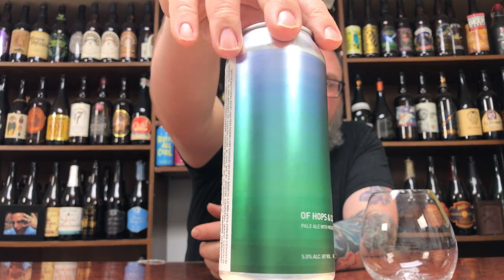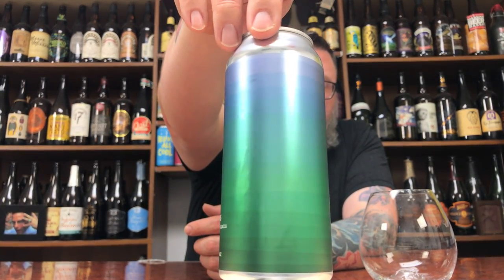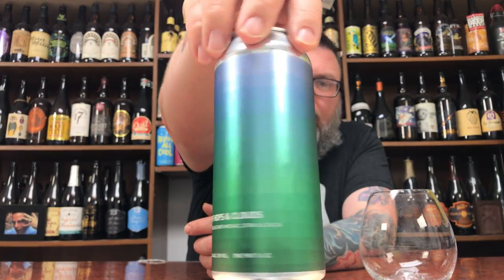This one comes courtesy of Gordon — thank you very much. Let's dive into this sucker. What does it say? Of Hops and Clouds Pale Ale with Mosaic, Citra, and Zaka. 5% — that's it. Done and done. Awesome, simple, to the point. Fancy pants. Minimalistic, new school kind of labeling.